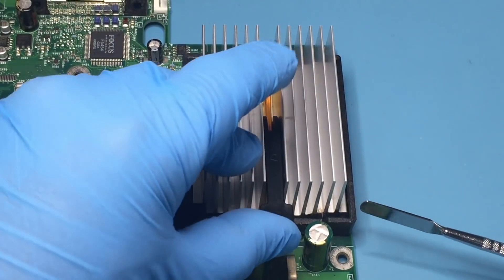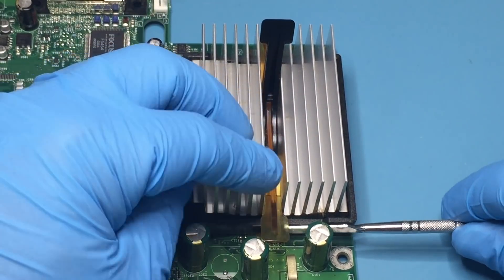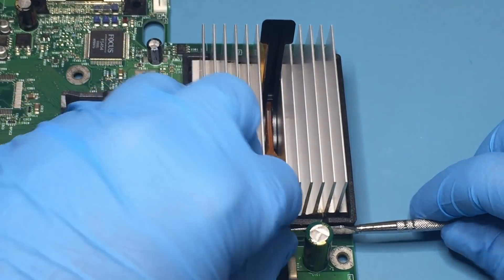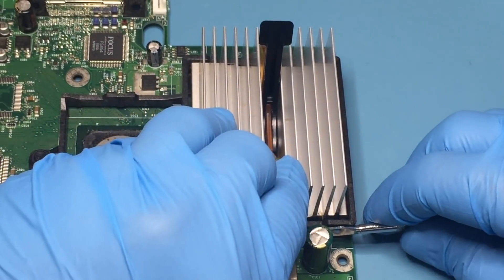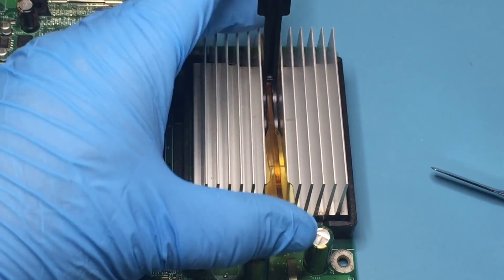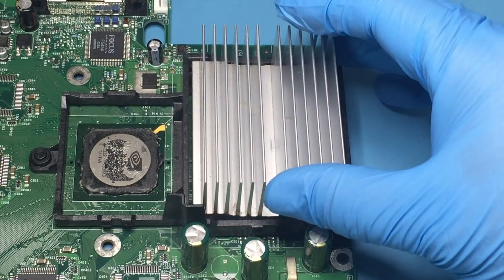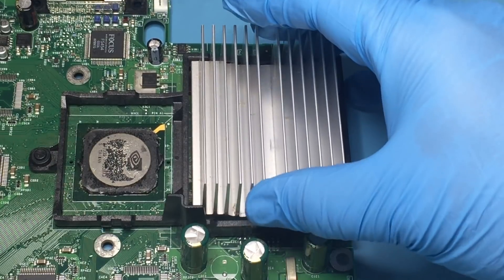To remove the CPU heat sink, first lift the clamp's lever, then use a spudger to pry the lever away from the heat sink using the black plastic as leverage. Make sure that while prying, you pull up on the clamp. The CPU heat sink is easier to remove and does not require heating.